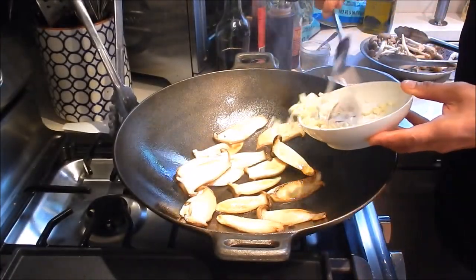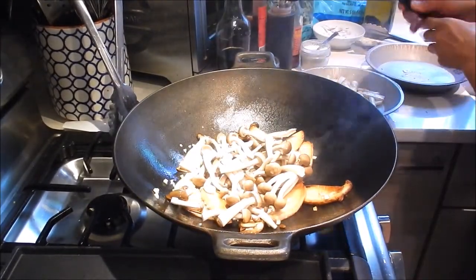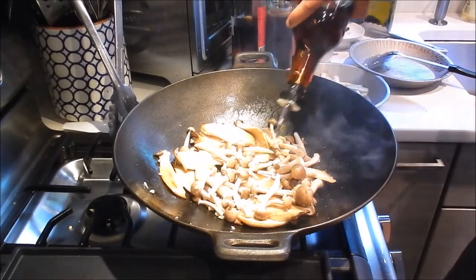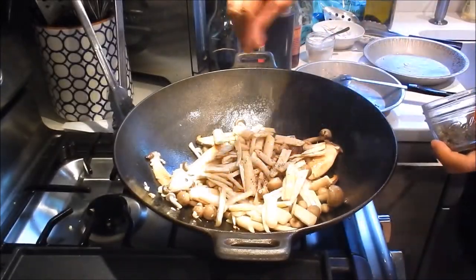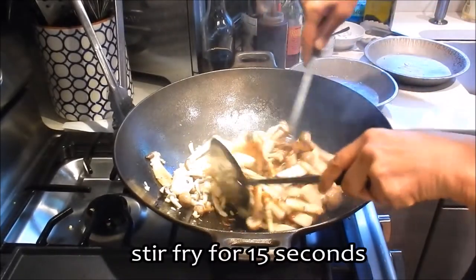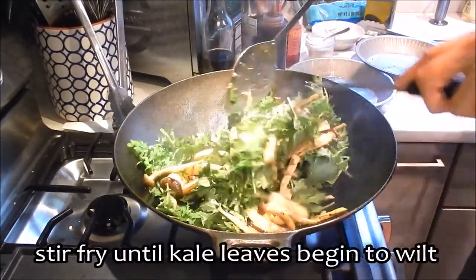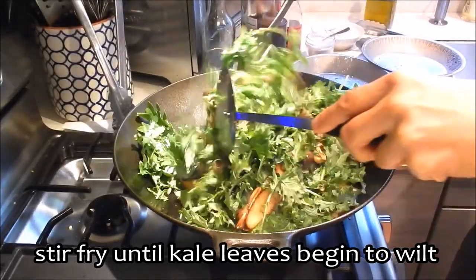Next, let's add the garlic and toss for a bit. We'll add the brown beech mushrooms, some seasoning salt, sesame oil, and toss. We'll return the bamboo shoots, add some black pepper, oyster sauce, and a little bit of salt. Then we'll add the baby kale in two additions — the kale cooks down quite a bit.